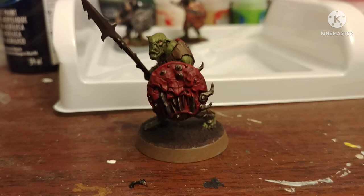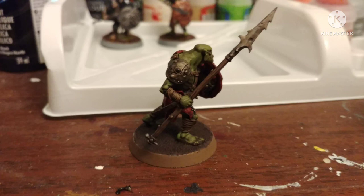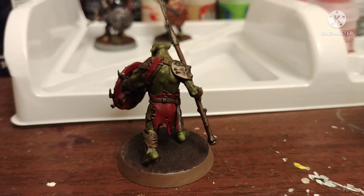Or an orc from Warhammer 40k. But what do you guys think? You think he turned out alright? Do you like my tutorial? Let me know in the comments below.